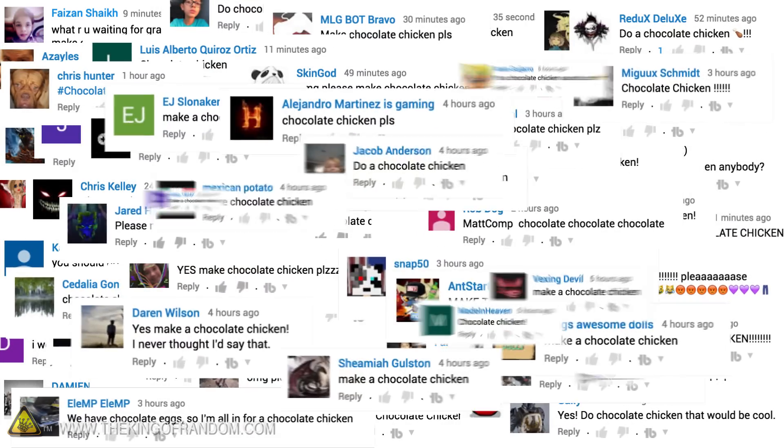Okay guys, I get it. You want a chocolate chicken. So yes, I am back in the kitchen today. Because of you, you called me out to make a chocolate chicken, so that's what I'm spending my day doing today.